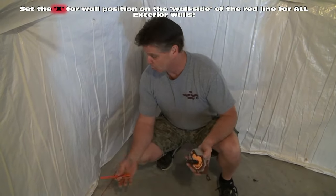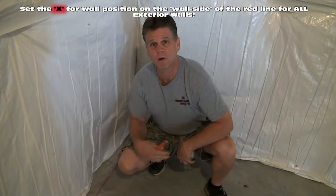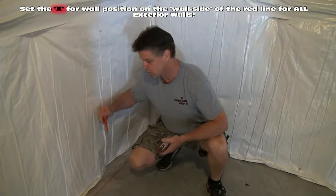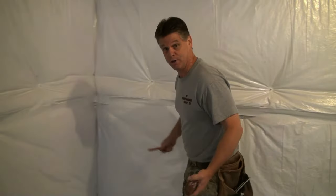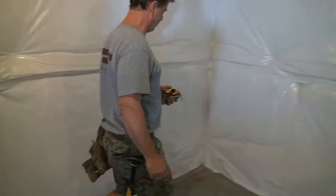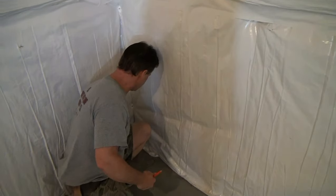We'll make an X on the side of the line where we want to position the wall. If I want it on this side, I X this side. When doing exterior walls, you always put the X on the wall side of the line. Mark your X's so you don't forget. Then we snap the second wall line the same way — both crossing our crow's feet, lift straight up, and let go. There's our second line.